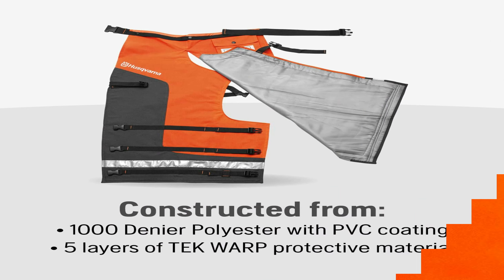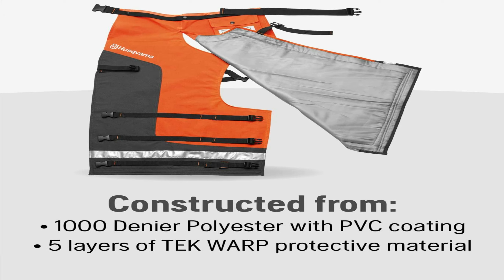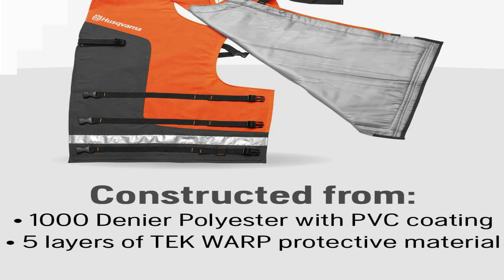These chainsaw chaps are quick and easy to put on and take off and go right over your existing pants. In my opinion, these chaps are the best and are very affordable, but most importantly, they'll protect your legs while you're cutting and hopefully save you a trip to the emergency room.